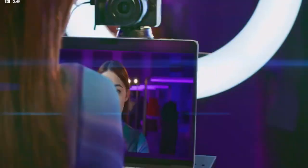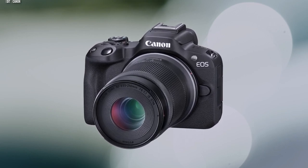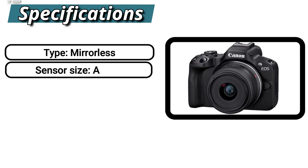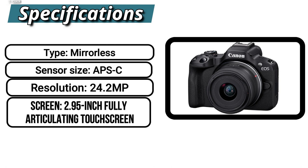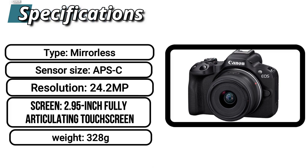The video quality of the R50 is crisp, clean, and clear, with impressive color accuracy for which Canon cameras are always known. As for specifications, it is a mirrorless camera with an APS-C sensor, 24.2 MP resolution, a 2.95 inch fully articulating touchscreen, and weighs 328 grams.